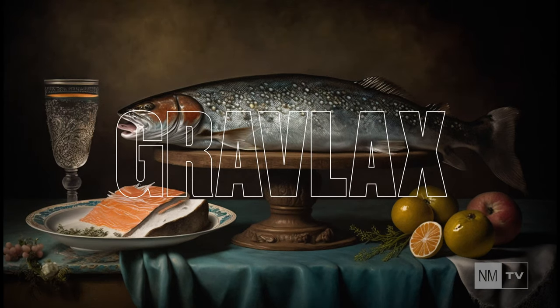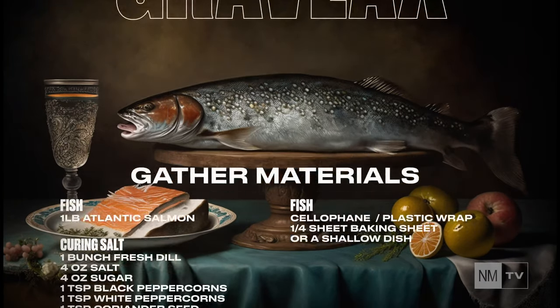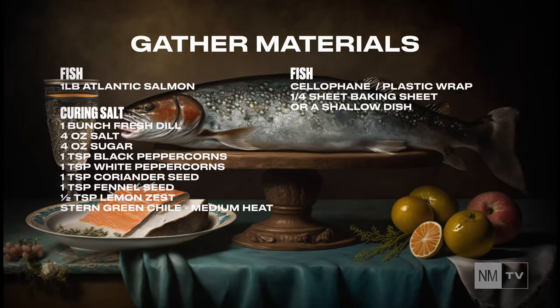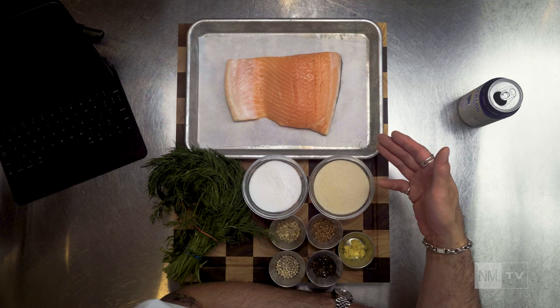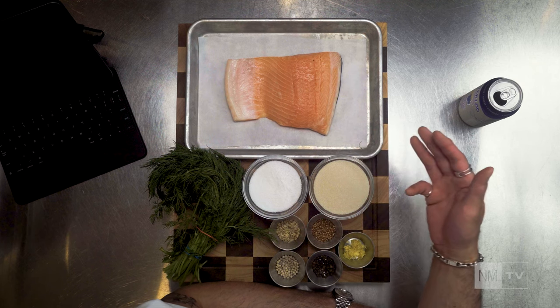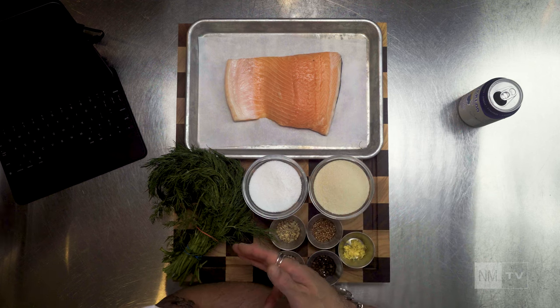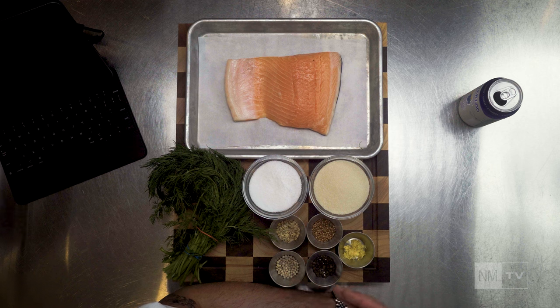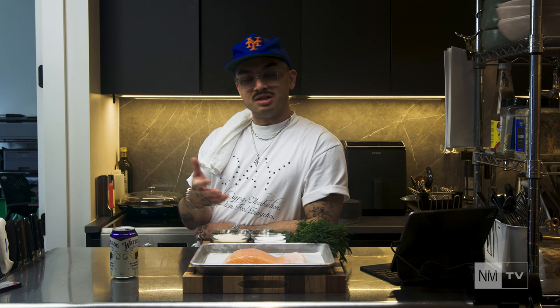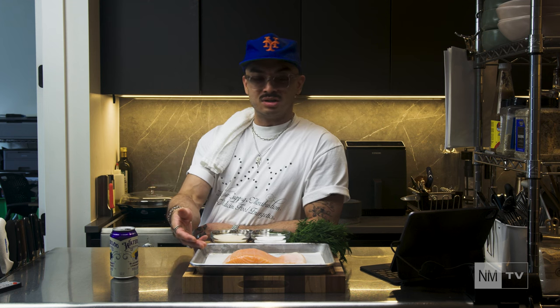All you're really going to need is your dry ingredients and some patience. For step number one, we've got to gather all our materials and gear. We've got our star of the show: one pound of fresh Atlantic salmon, farm-raised — wild-caught if you can find it. One bunch of dill, salt, sugar, fennel seed, coriander seed, white peppercorn, black peppercorn, and lemon zest. For the gear, you just need some cellophane and a shallow dish that will hold some liquid. And that's it.